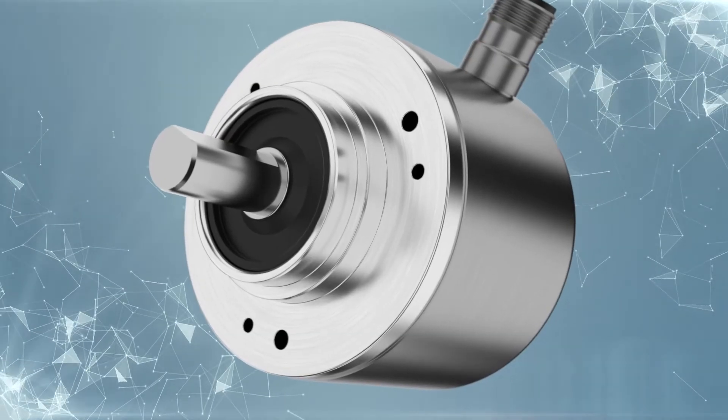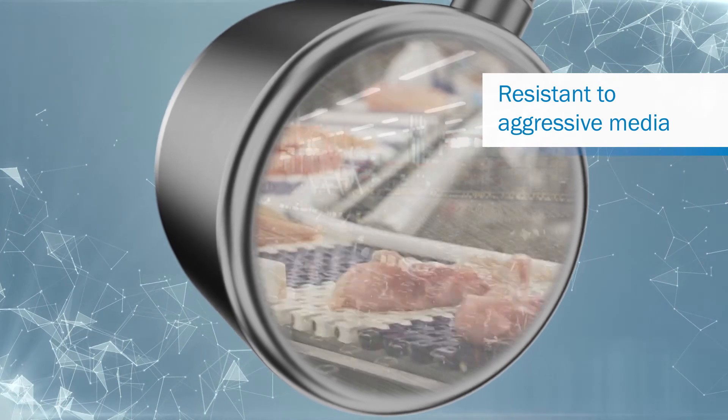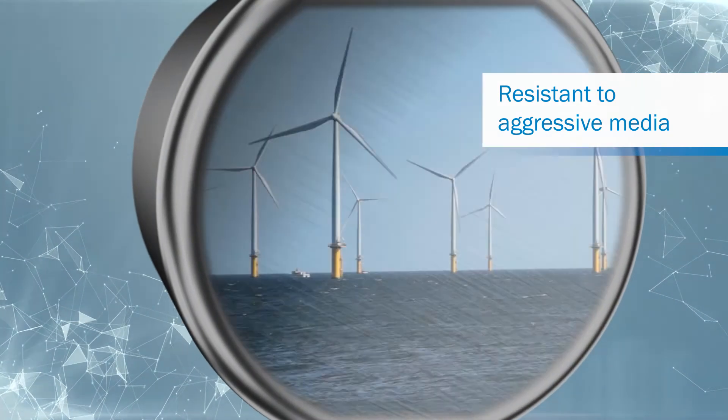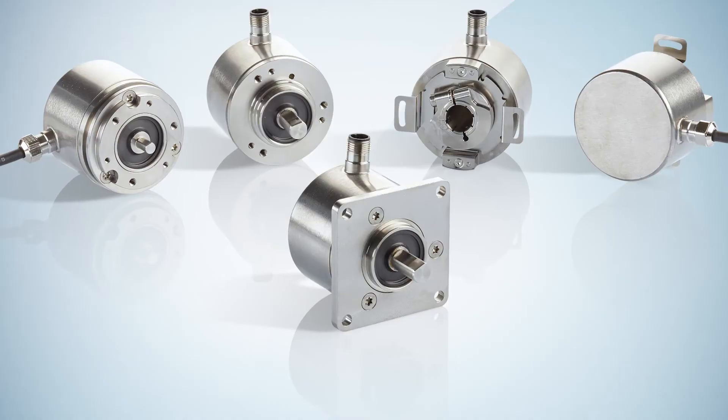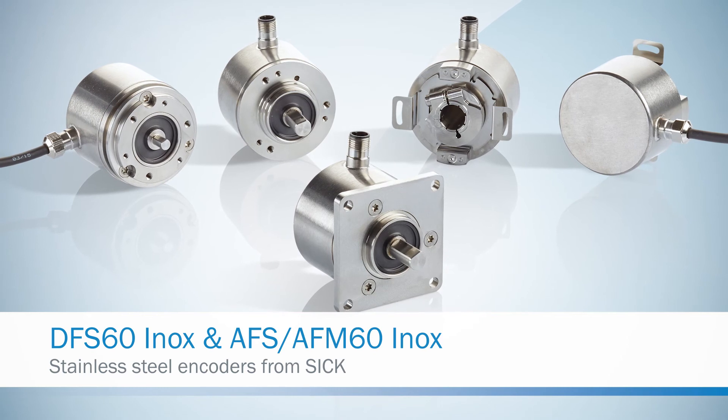The new stainless steel encoders from SICK are ideal for applications with high resistance requirements to aggressive media. Stainless steel encoders from SICK: resistant, precise, programmable.